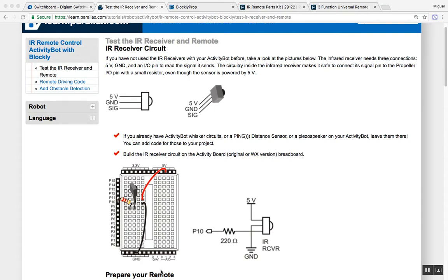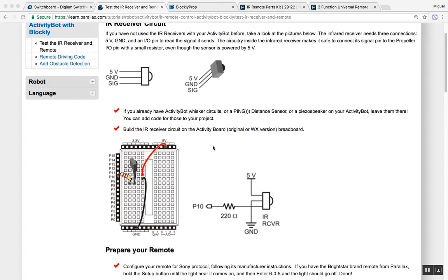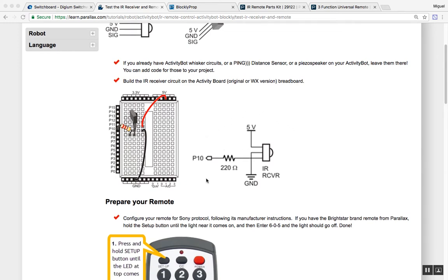Here we have the tutorial, and the first thing it covers is the pinout for the IR receiver: 5 volts, ground, and signal. If I look down here, I'll see a schematic of the circuit I just went over, along with a visual representation of that same circuit.